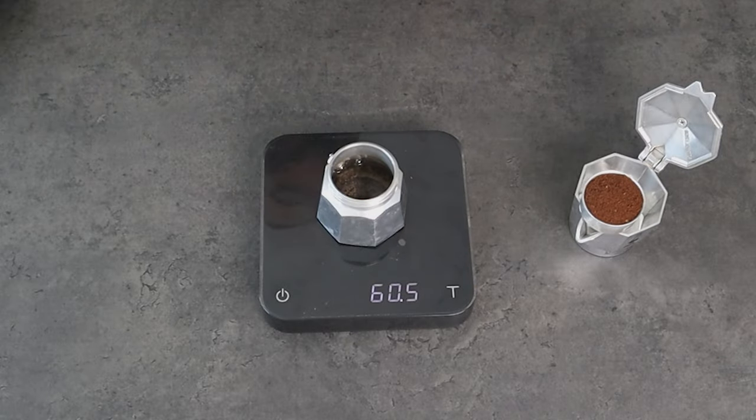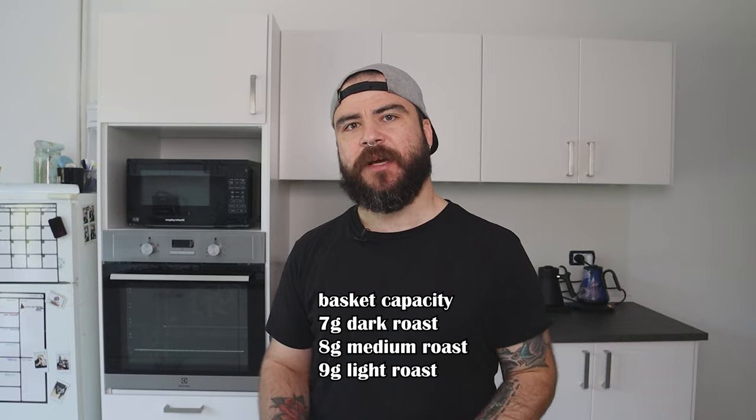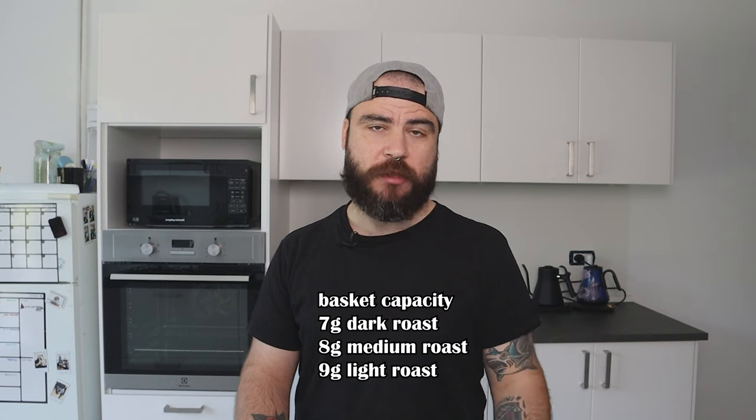The capacity in the boiler is 60 grams of water at room temperature. And in the basket, depending on the roast level of our coffee and also its density: 7 grams for dark roast, 8 grams for medium roast, and 9 grams for light roast.